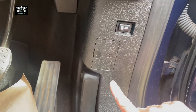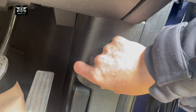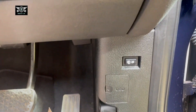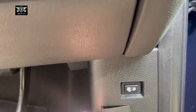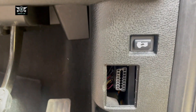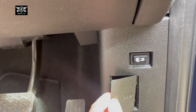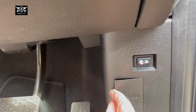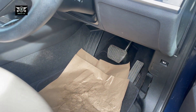It goes without saying because you will find this little cover that says OBD. If you open that cover, there you should find the port. That's where you can plug in your scanner, and that's it.